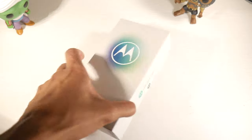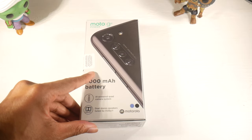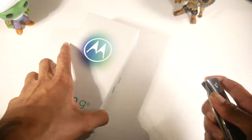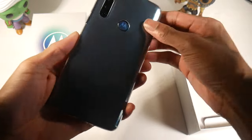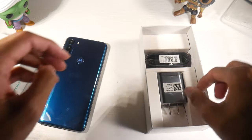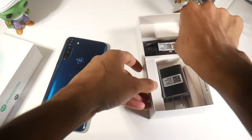Alright guys, today we're going to be unboxing and taking a look at the Moto G Power. I'm pretty excited to check this one out — it retails for around $250. Pretty standard stuff in the box: we have a clear case already on the phone, a power brick, a USB Type-C cable, and a SIM tray removal tool.